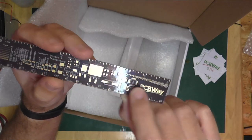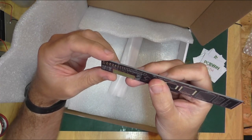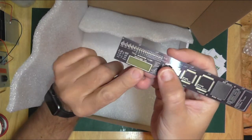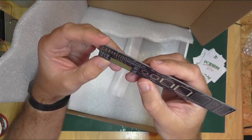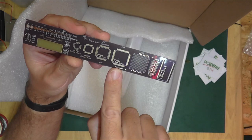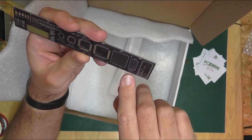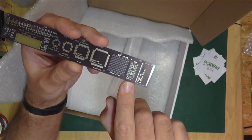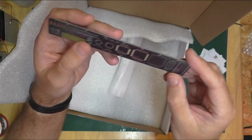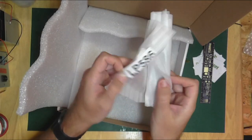There's a PCBWay ruler — look at that, it's a circuit board! I think that's 1.6mm. It's got all the different footprints on it — trace widths, SMD footprints; look how tiny some of those are. Gold finish as well — SOP-223, QFN packages; look how tiny the QFNs are. It's got American wire gauge and metric measurements. It says 'This awesome ruler belongs to:' — I get to write my name in it like I'm at school! QFP-100 0.5mm pitch — that's a frequently used one on this channel.